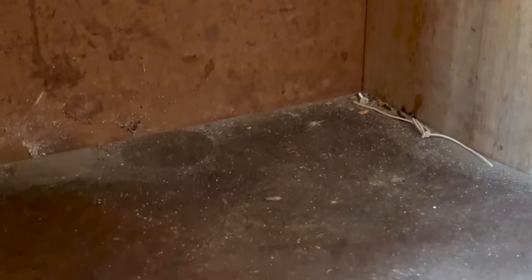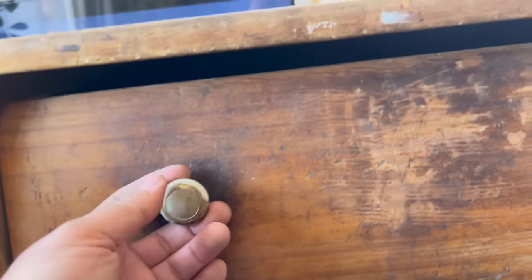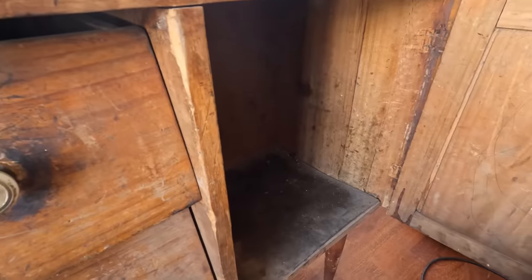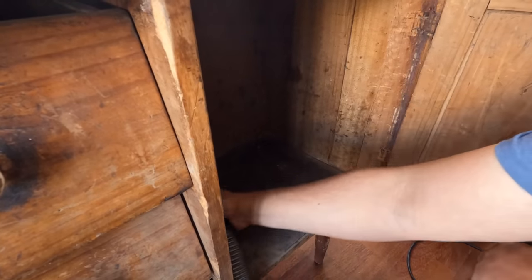Saying that the piece is filthy is an understatement. Nothing works well and every surface is covered in grime and stains. I started by cleaning everything — I'll vacuum and clean every spot.